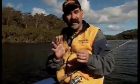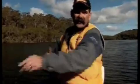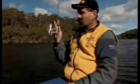Now Steve's showed you how to rig this lure, I'll show you what to do with it when you get it into the water. We have to cast it out — just open the bail arm and cast him out.